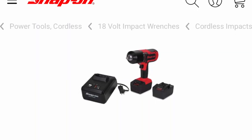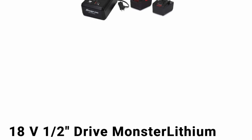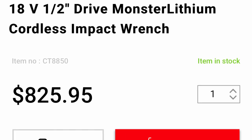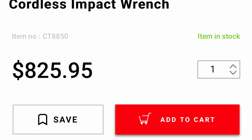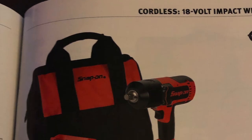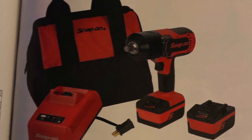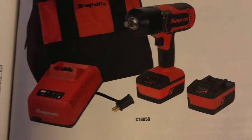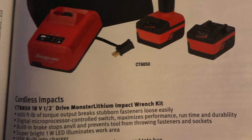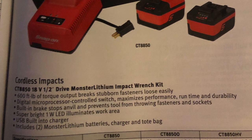Alright, the next item on the list, number four, is the 18-volt half-inch drive Monster Lithium cordless impact wrench. The part number is CT8850 and it retails for $825.95. Now this is the kit, so you do get two batteries, a charger, and the bag. I don't own this tool personally — I have used it before and I was not impressed with it, which is why I did not buy one. It's supposed to have 600 foot-pounds of torque.